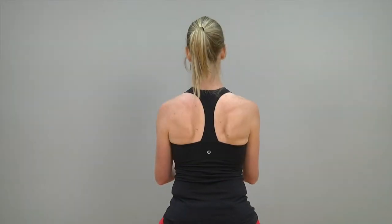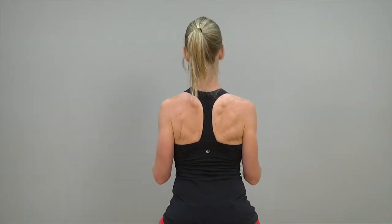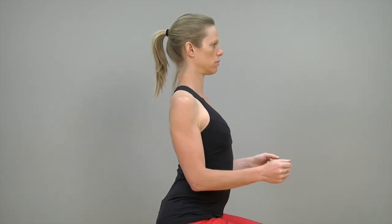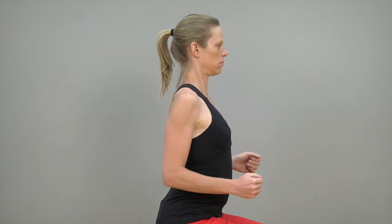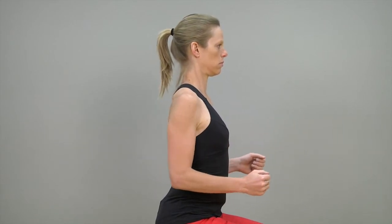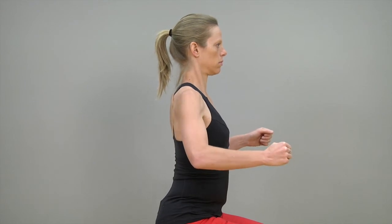Sit and correct your posture and draw your shoulder blades back and across your rib cage as you have already practiced. Concentrate on holding your shoulder blade position, then move your arm forwards and backwards, out to the side, and turn your forearm outwards.